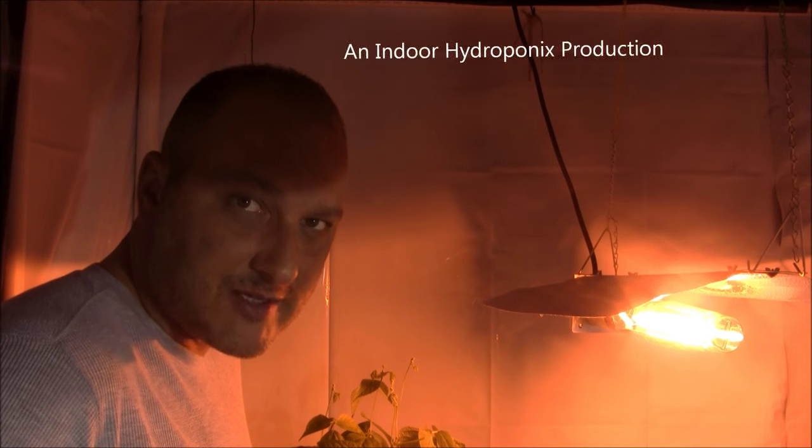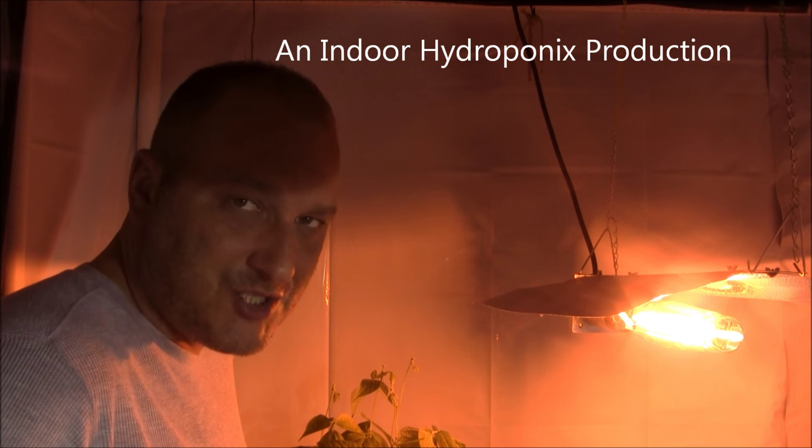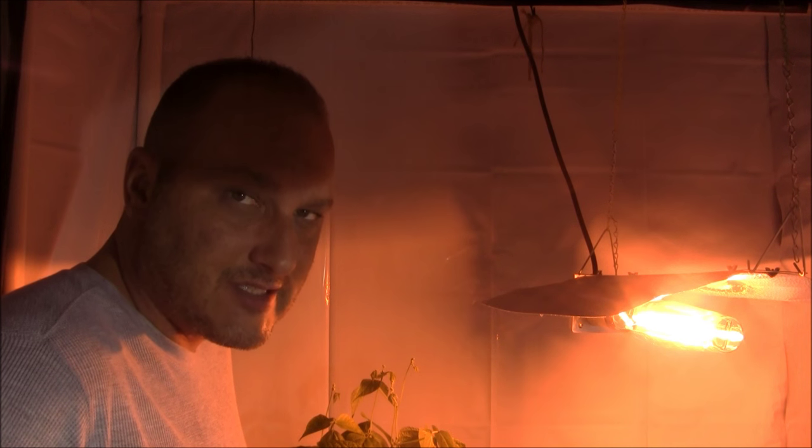How are you guys doing? Welcome to Indoor Hydroponics. I'm John, your Indoor Hydroponic Test Dummy. Today is January 7th or 8th, 2016.